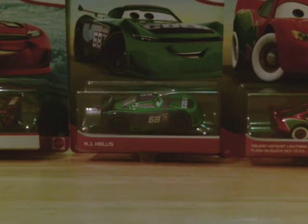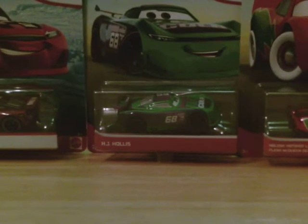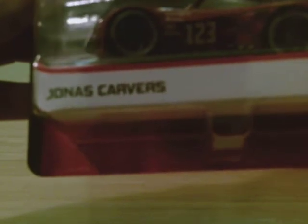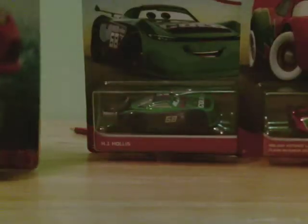Hi guys, welcome back to another video, it's Trainboy10, and today we are going to be doing another unboxing and review video. We are going to do Jonas Carvarez — I think that's how you pronounce that.